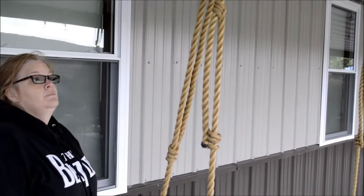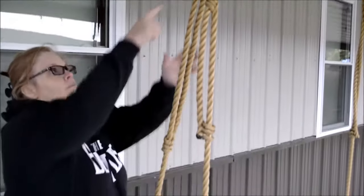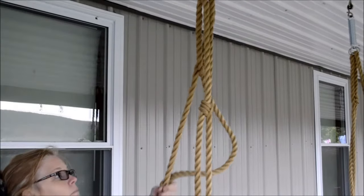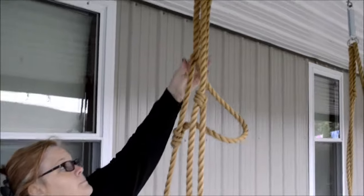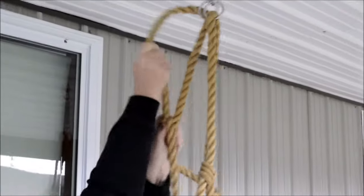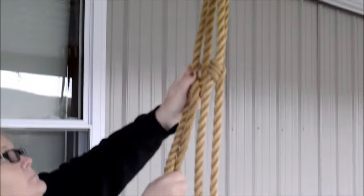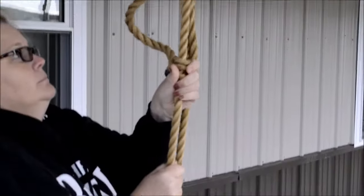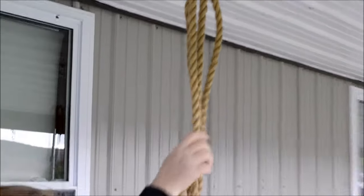If you want the swing lower, grab the bottom knot on the back of the rope and push it up about six inches. Grab the top knot and pull the rope up through the knot, and adjust the bottom knot. Do the same thing on the front rope. This will lower the swing closer to the ground.